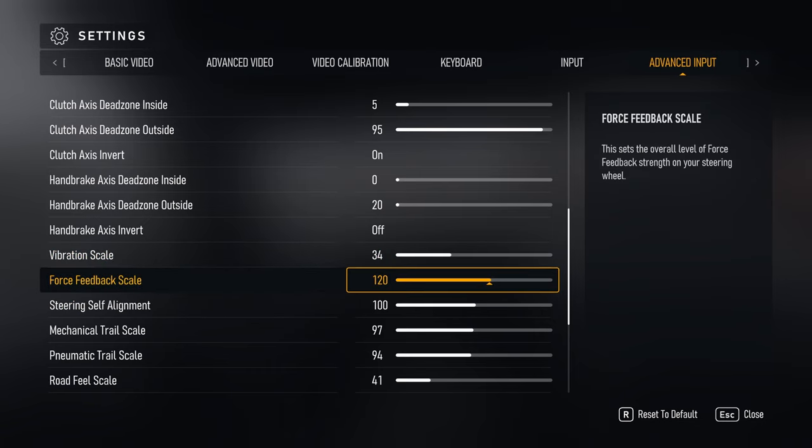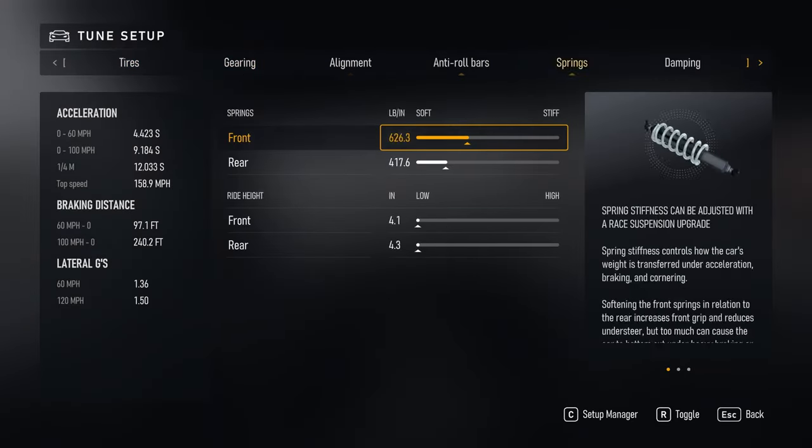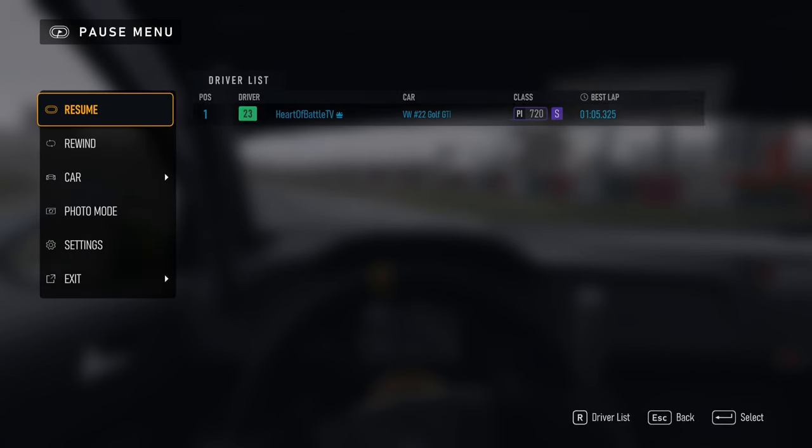Force feedback scale is the strength of the force feedback, and it depends on how strong your wheel is. If you've got a proper high-torque direct drive wheel, you probably want to turn it down. My 8 Nm wheel is fairly weak, so I've turned it up to 120 from the default of 100. This varies per vehicle and you can actually change it in the vehicle settings under car > tune car, where you can adjust both the steering lock and the force feedback scale on a per-car basis.